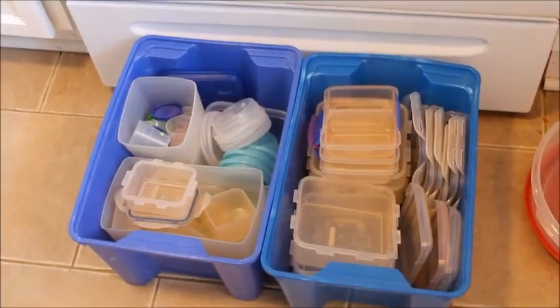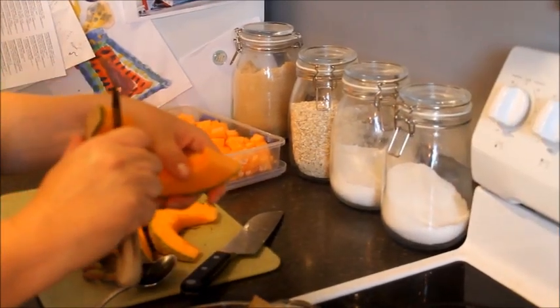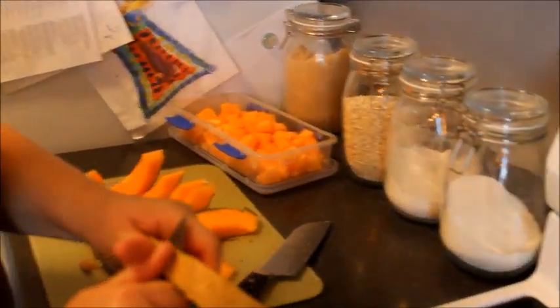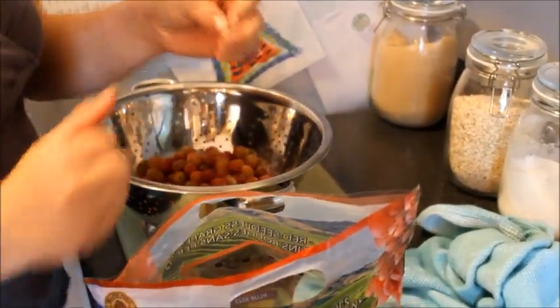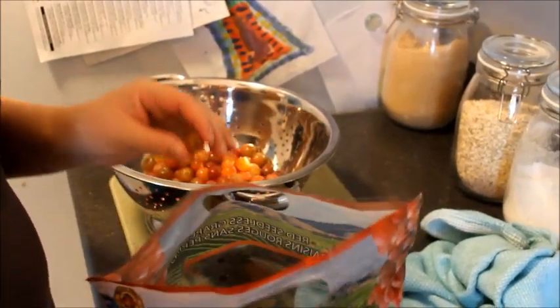From that giant pile down to this — that looks a little better. Good job. So I'm just cutting up some cantaloupe here so it's ready for lunches through the week. Now I'm getting all the grapes ready, pulling them off the stems. I'll wash them and then they'll go into Tupperware so they're easy to pack in lunches.